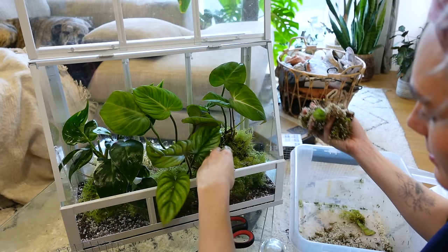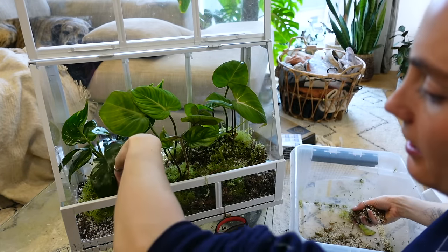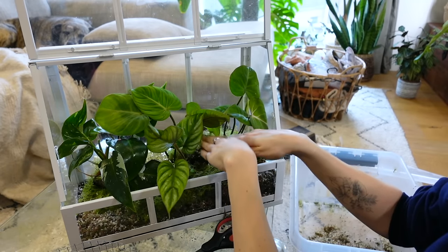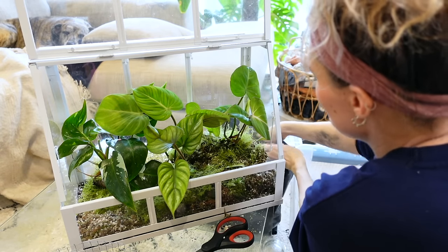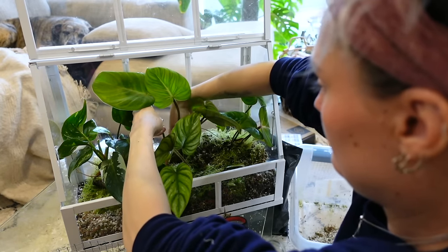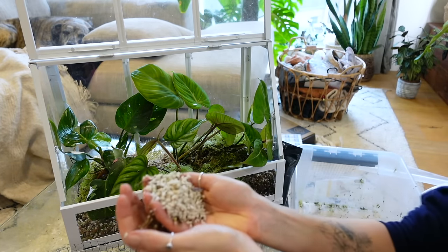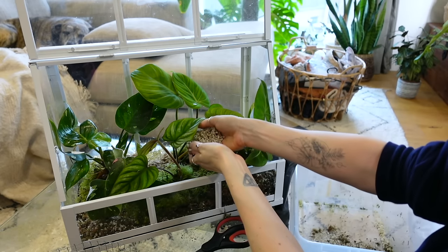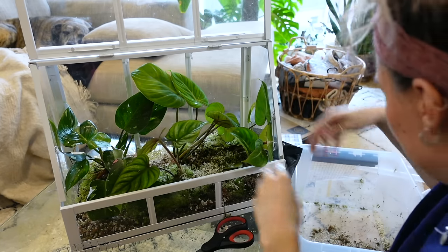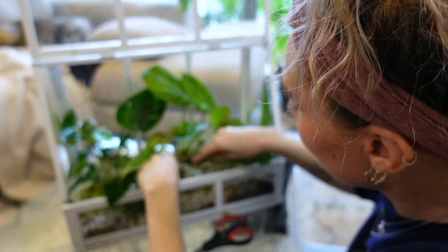I'm going to use the rest of the base of the prop box — the perlite and everything — still using that in here. I'll take a little bit more sphagnum moss to help raise up some of the plants at the back so I can get a little bit more dimension in there. The perlite bit is at the bottom of the prop box here — I'm wondering if I sprinkle that on top it might almost look a little bit like snow. I'm going to try it — you know what, I think that actually works really well.